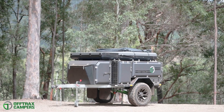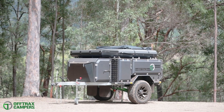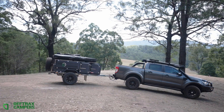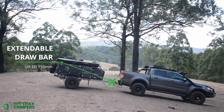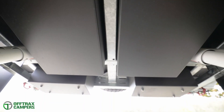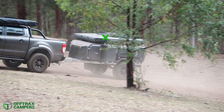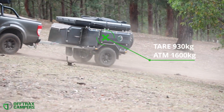From the ground up, the Offtrax is built to follow wherever you go, thanks to the galvanised heavy duty central beam and chassis with incorporated drawbar which is extendable by 150mm. The central beam design allows maximum strength while remaining lightweight, which contributes to its remarkably low tare weight.